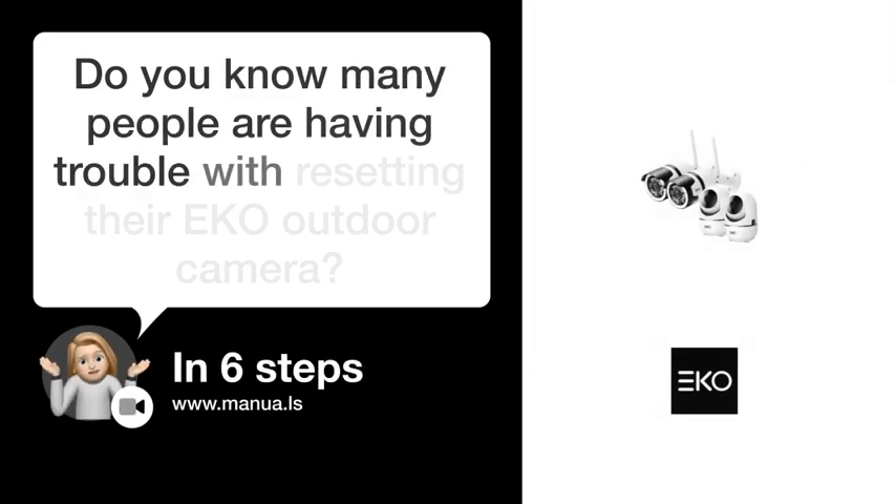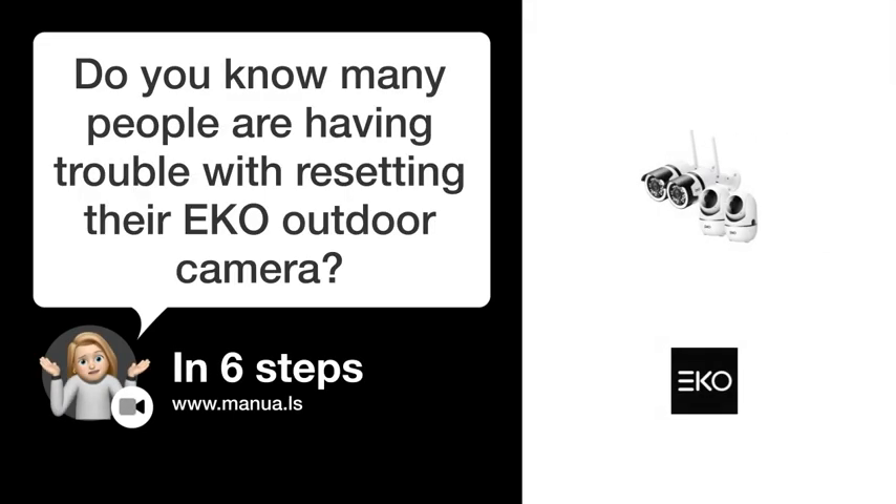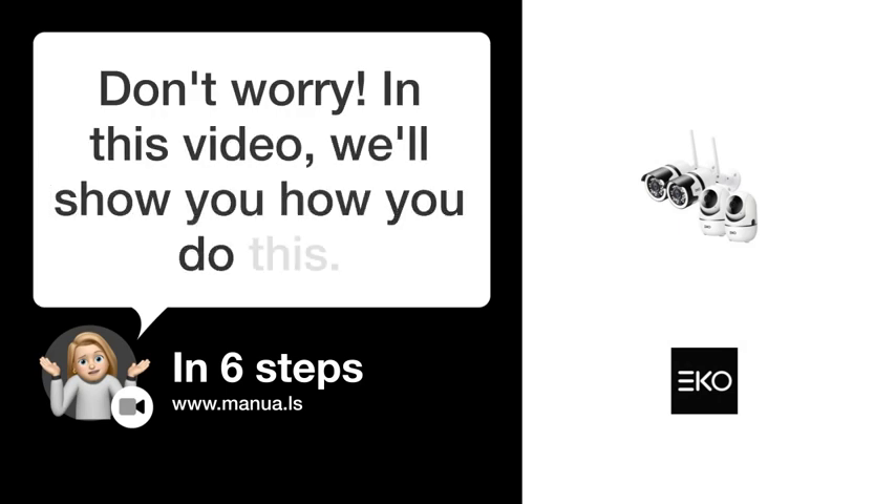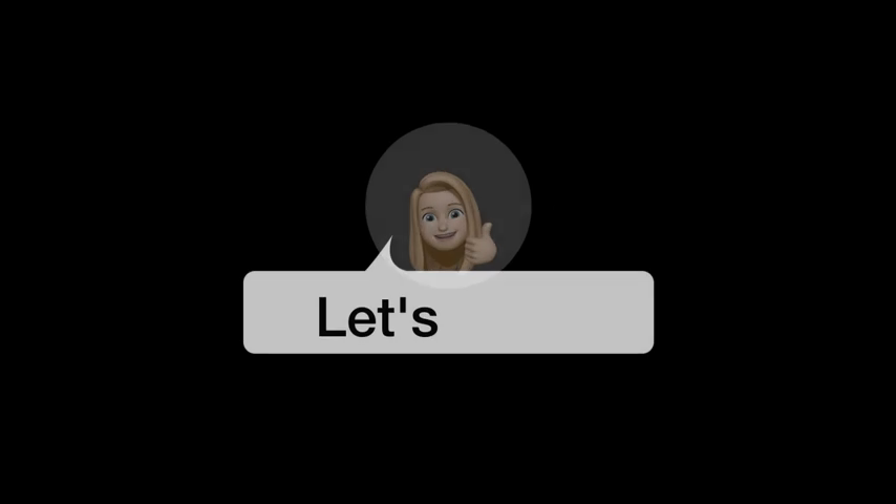Do you know many people are having trouble with resetting their EKO outdoor camera? Don't worry. In this video, we'll show you how you do this. Let's start.